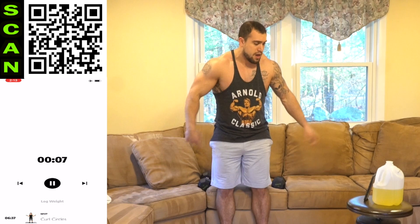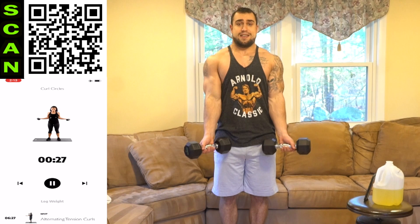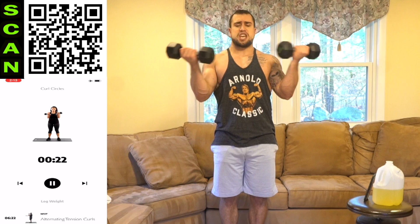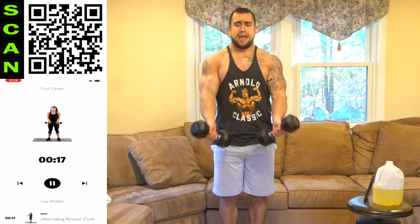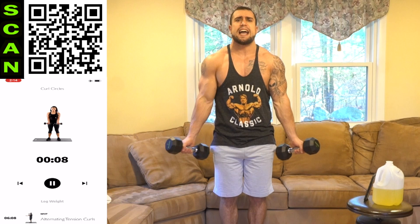Shake it out. Going to the curl circle — these are brutal, push yourself. Three, two, one, next. Coming in to out and then out to in. Keep the elbows tight to the side. Full range of motion every rep. Half time. Fight that burn, aliens — I know they're getting tight now. You want those biceps to grow? Push it. Three, two, one, rest.